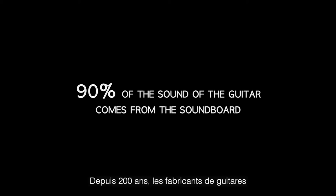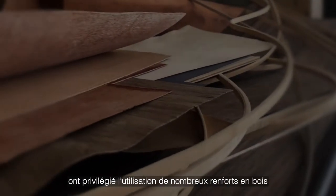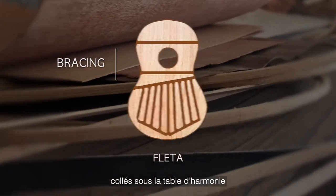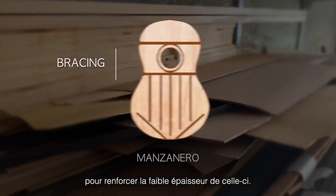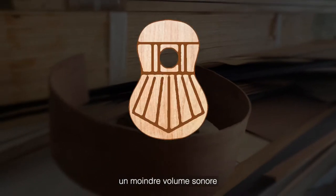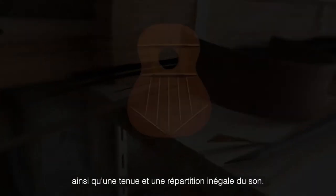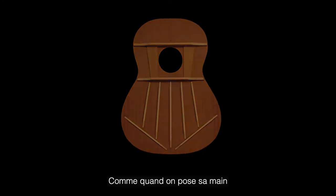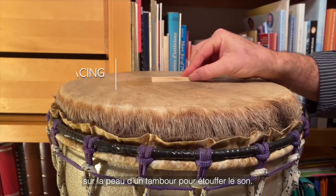For the past 200 years, guitar makers have been using bracing struts under the guitar's fragile thin wood soundboard to reinforce it. Unfortunately, this limits and fractions the vibration of this vital acoustic component, resulting in low volume, reduced sustain, and tonal imbalance — like resting your hand on the top of a drum to mute or dampen the sound.